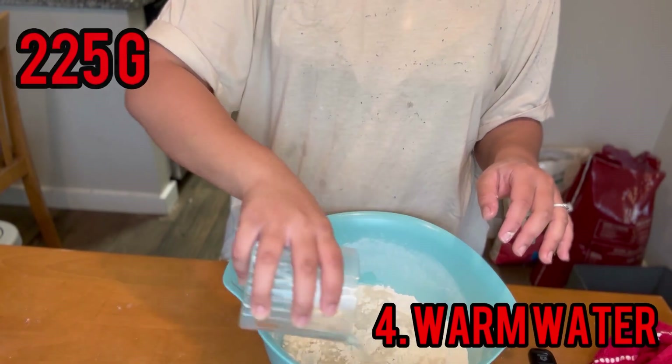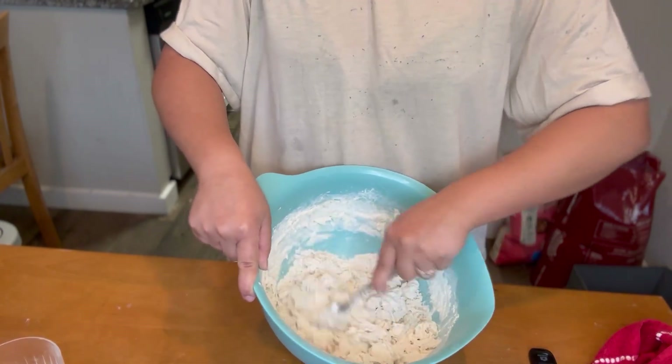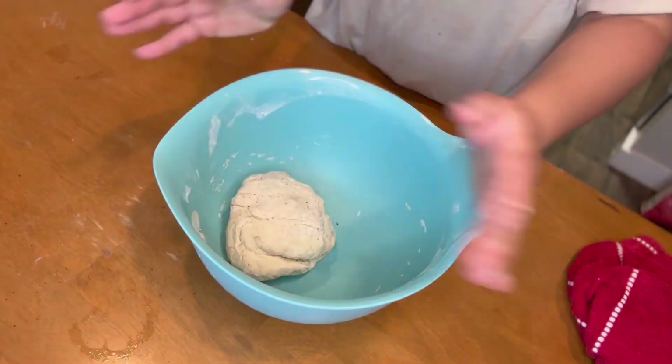Add 225 grams of warm water and mix up your ingredients. Once your mix reaches more of a gluey, stretchy, play-dough consistency, go ahead and take a wet hand and continue mixing.